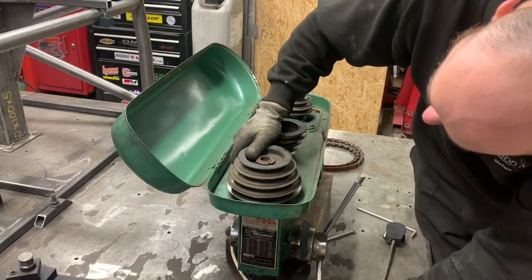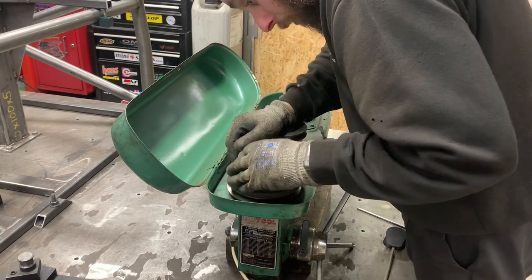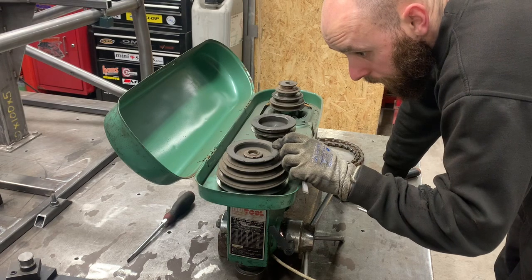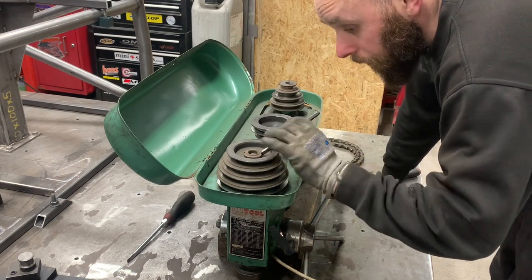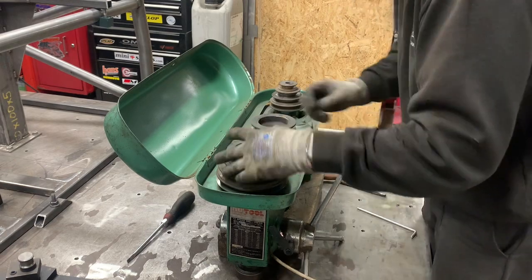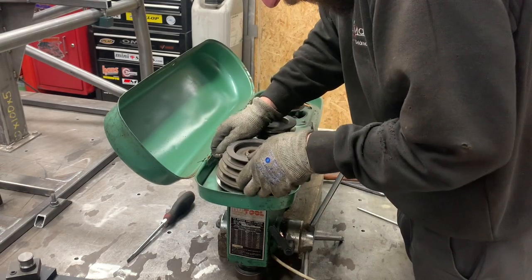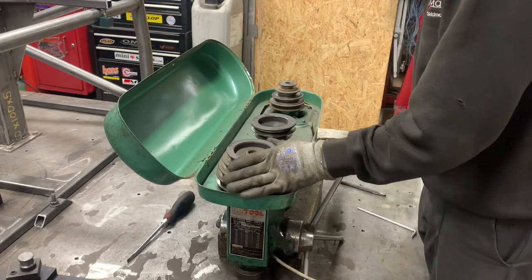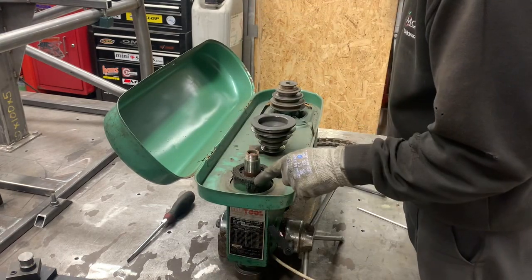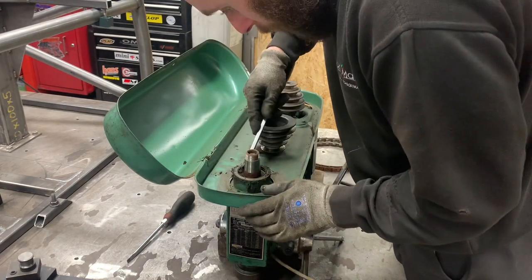I have no idea what else is holding it. I'm guessing we could knock that open. I'm right - that should be a backwards stretch, shouldn't it? Did nothing. That's just a bearing in there.